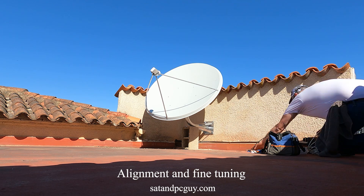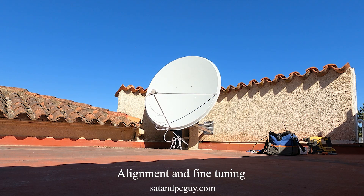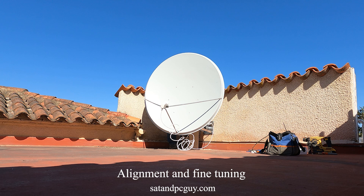Using a satellite signal meter, locating the satellites that are at some 36,000 kilometers — 22,000 miles — in geosynchronous orbit is quite quick and easy. However, fine-tuning to get the maximum signal takes a little bit longer. Fine-tuning of the LNB is also needed to maximize the signal, as a few millimeters out can mean no reception of the weakest channels.